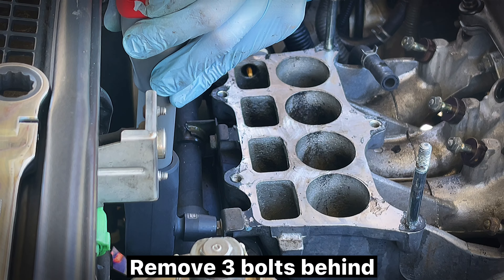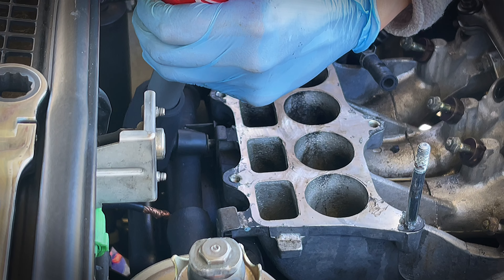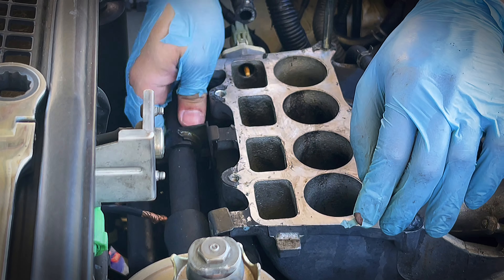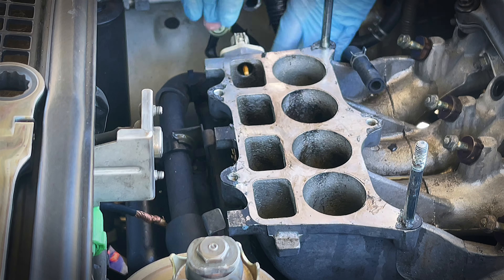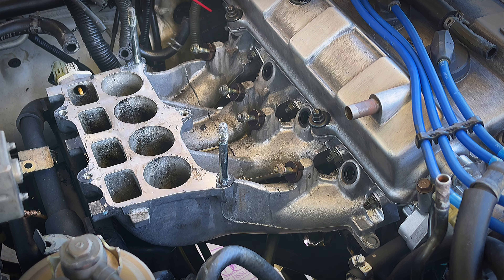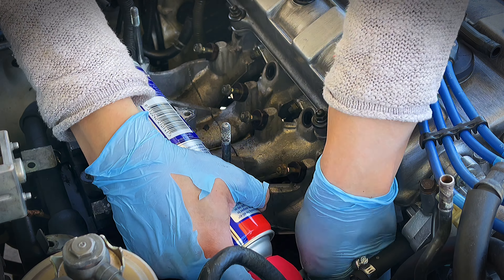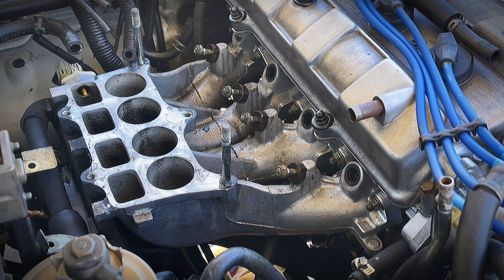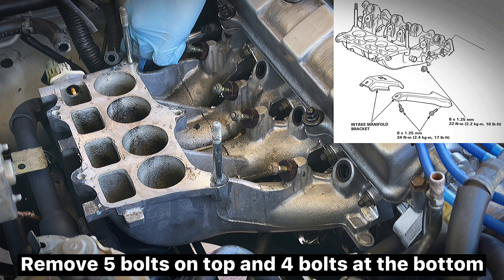Remove aluminum screws. Remove five bolts on top and four bolts at the bottom.